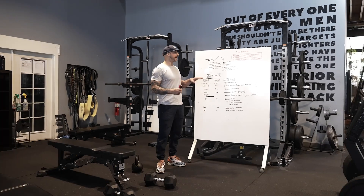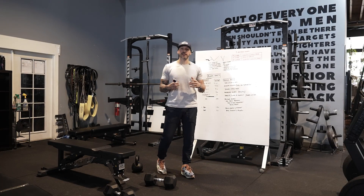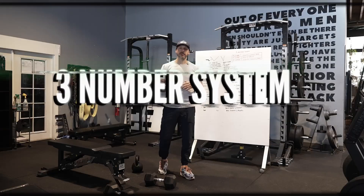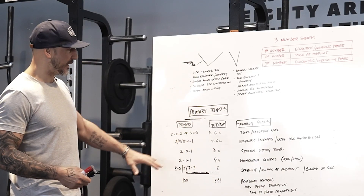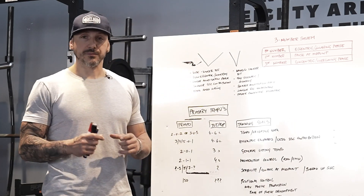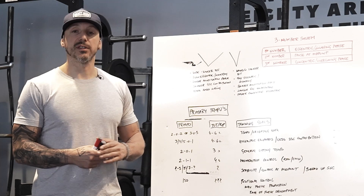So what I'm going to do is break it down a little bit. I'm not going to go too deep into the science of it, but I will explain it so it makes sense. We use a three-number system in our programs — some people use four-number systems, but I think it gets complicated. The thing I really want to dive into is the primary tempos: what type of tempos will I use to elicit a different effect, and what is the training goal when using those different tempos?